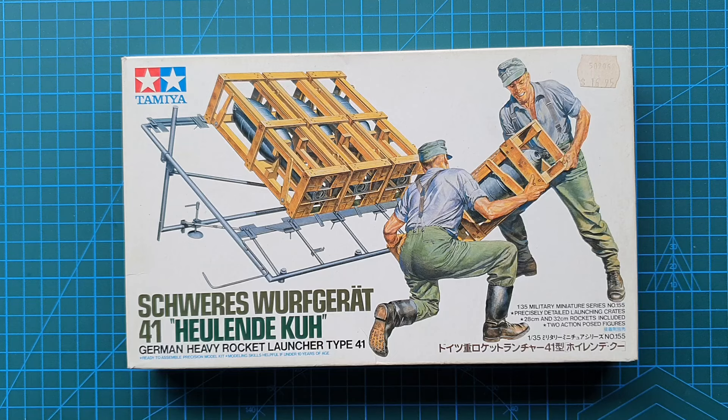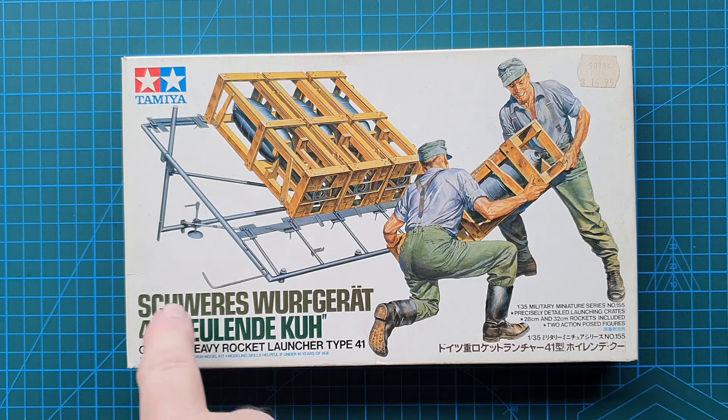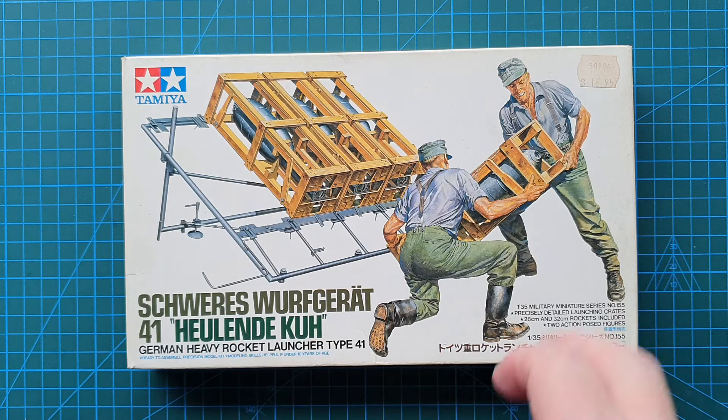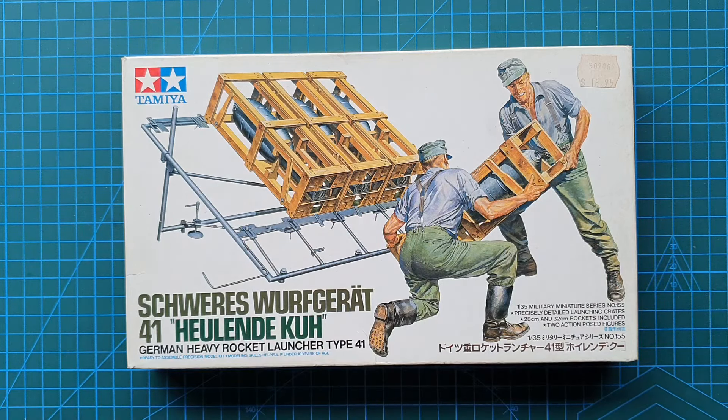Hi guys, and as usual welcome to another kit review. Today we're having a look at a kit from Tamiya, 1/35th scale. It is Tamiya's Schweres Wurfgerat 41 'Heulende Kuh' - I hope I pronounced that properly, my German's a bit rusty. Basically the Schweres Wurfgerat is the framework for firing these particular rockets.